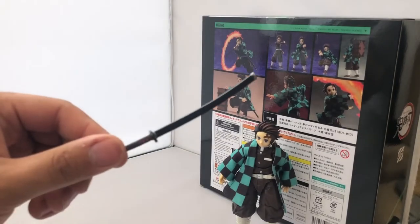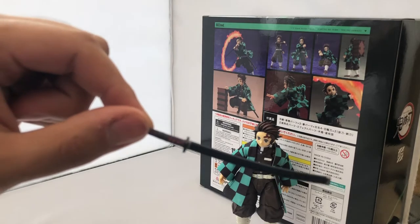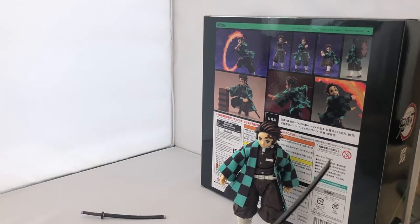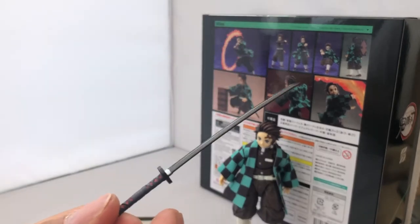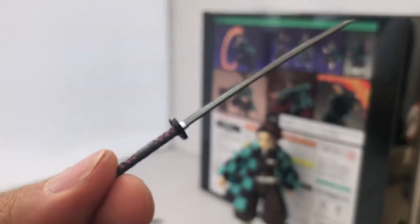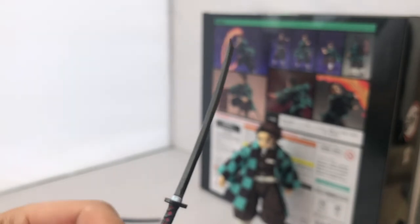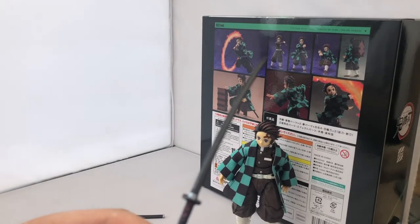Tanjiro comes with two swords: a sheathed sword for putting in his scabbard, which is always my personal favorite, and his drawn black Demon Slayer katana, which looks beautiful. It even has the screen-accurate embedded red lace in the handle. It's black — the bad omen — but Tanjiro does it and slays anyway.